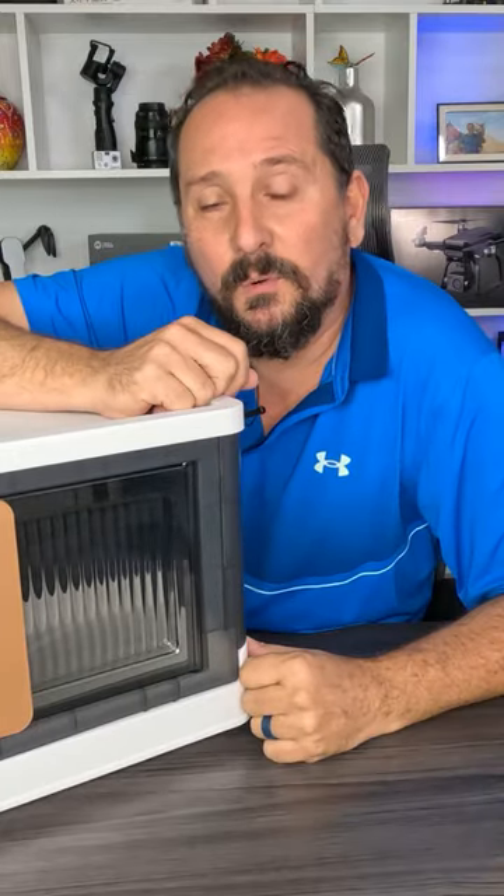I hope that was helpful. If it was, let me know down below and I will see you next time.